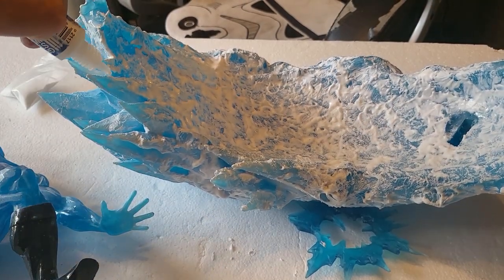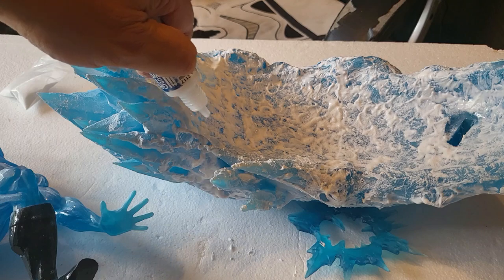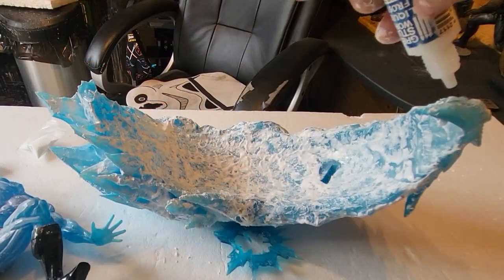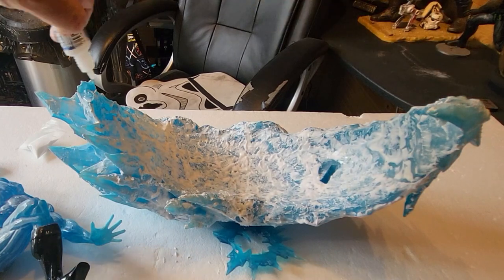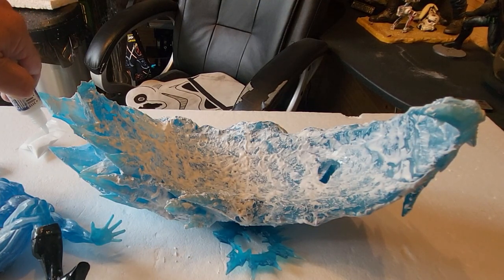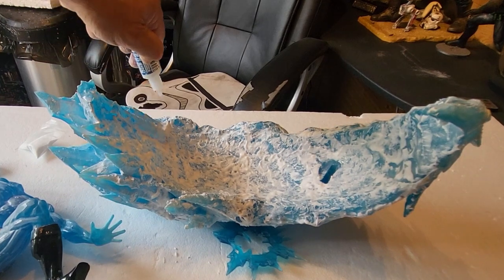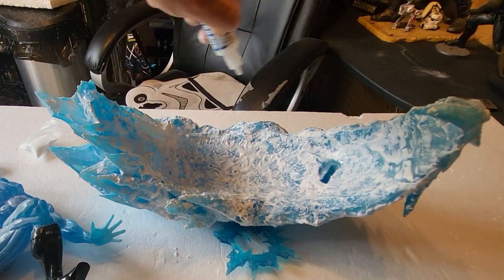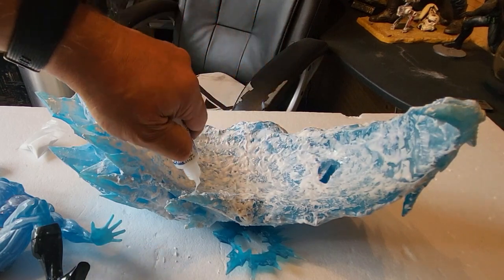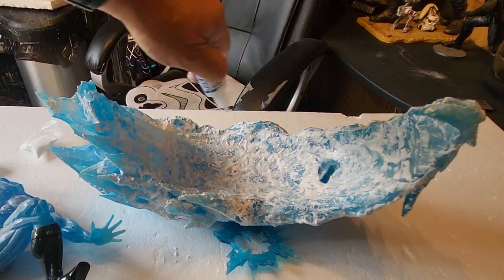Once I've done the figure, I'm going to do exactly the same to the base — let it drip and gather in certain places to give it little puddles, go down the edges, and give it a general coat all over. Then I'm going to put it to one side and leave the base overnight to let that Green Stuff World Liquid Frost do its magic.